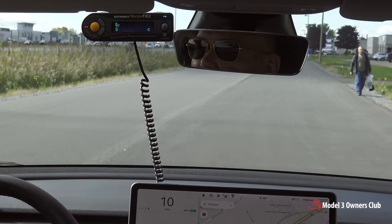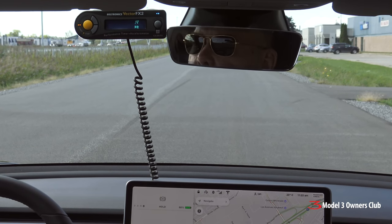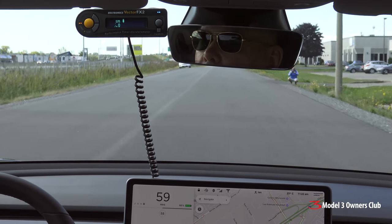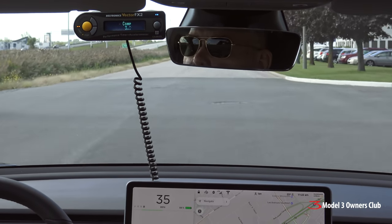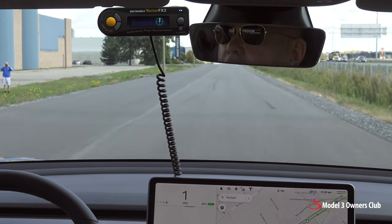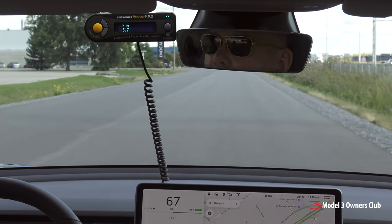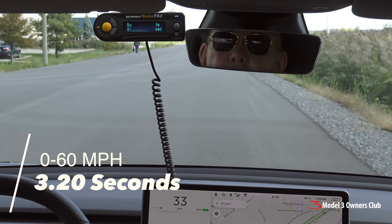We're going to do a two-way run just to make sure we don't have any issues. Run number two, go. 3.2 seconds exactly again. Run number three, eastward bound, zero to 60, 88% SOC — 3.20 again.